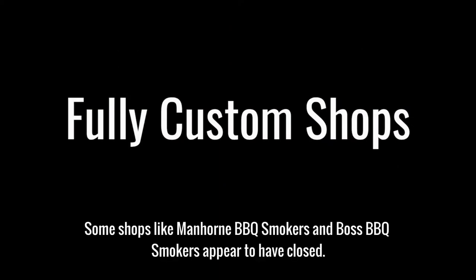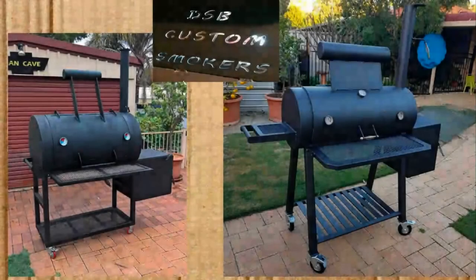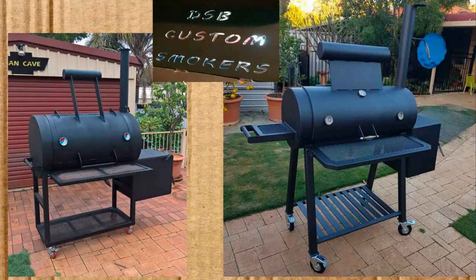Fully custom shops — I put in a few shops here that didn't have a regular price for a standard smoker. I wanted to give them a shout out even though I'm not going to be analyzing them closely, just in case you're close to them and want to consider them. We have DSB Custom Smokers from Perth. They look like they have reverse flow smokers — a smaller barrel and a larger barrel, maybe 16-inch and 24-inch diameter. If you want a reverse flow and you're out in Perth, could be a good option.